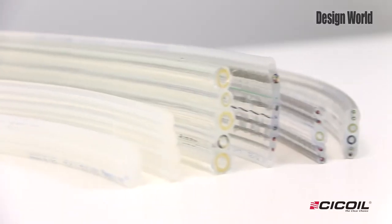Custom designs can incorporate multiple types of tubing, choice of diameters — a quarter inch, three-eighth inch, for example — and can be placed anywhere in the flat profile.